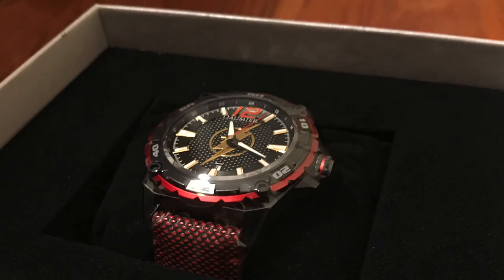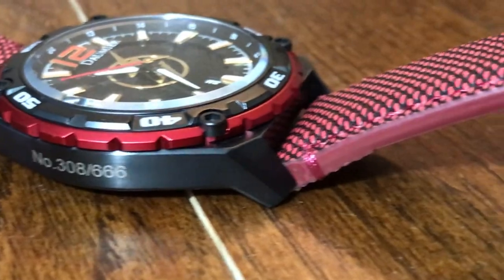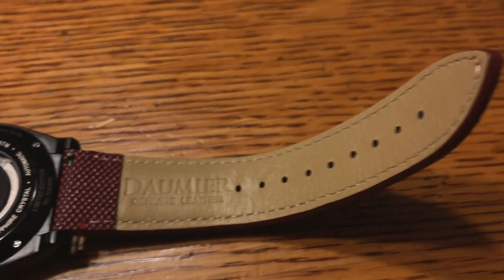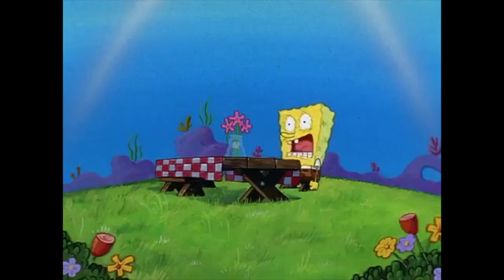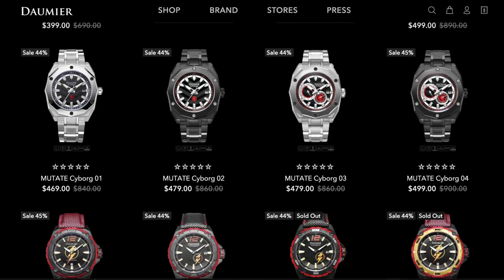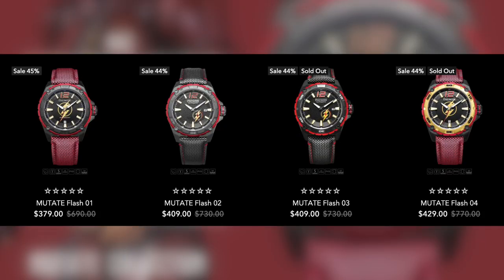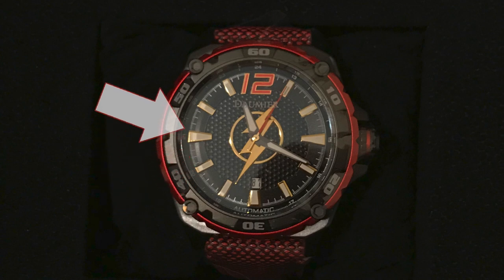There he is — check that out! Now like I said earlier, Damir Swiss does have a themed watch for each member of the Justice League. You can get one themed for Batman, Superman, Wonder Woman, whoever you want. But if you've hung around this channel long enough, you all know I had to get one based on the Flash. They had a couple different options but I really like this red and black one with the slightly raised lightning bolt logo right there in the center and the gold trimming detail work around the actual face of the watch.